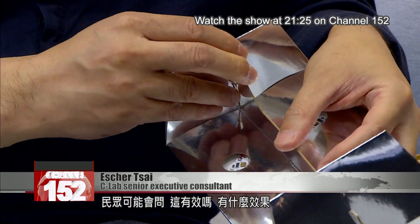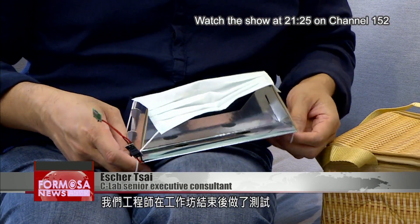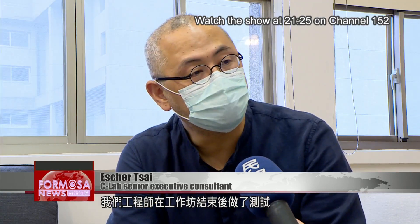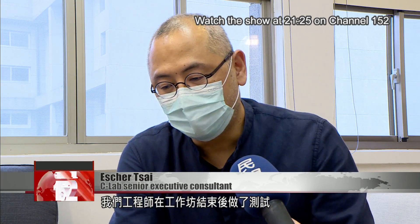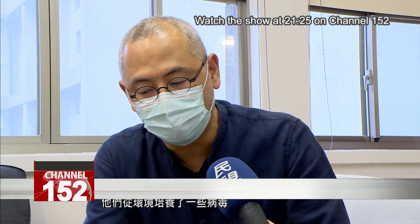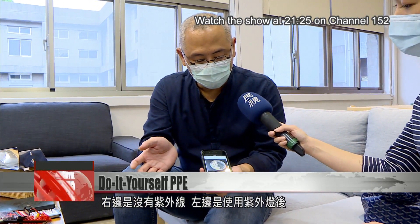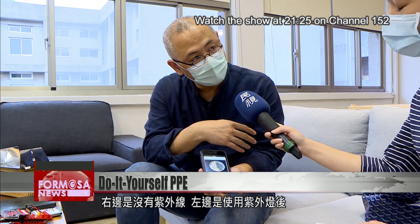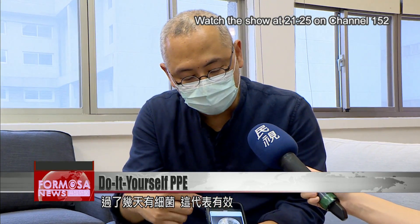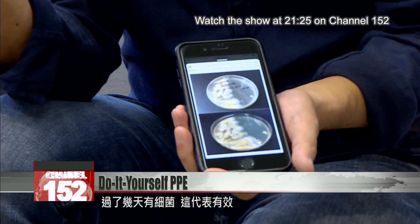People will ask: does it work? How effective is it? After the workshop, our engineers conducted a test using cultures with viruses collected from the environment. The right side had no UV light treatment; the left side was treated with UV light. After a few days, you can see bacteria growing on the untreated side, which means that the UV treatment works.